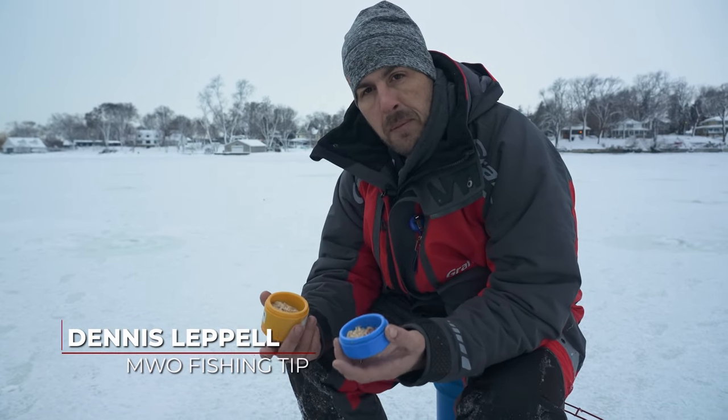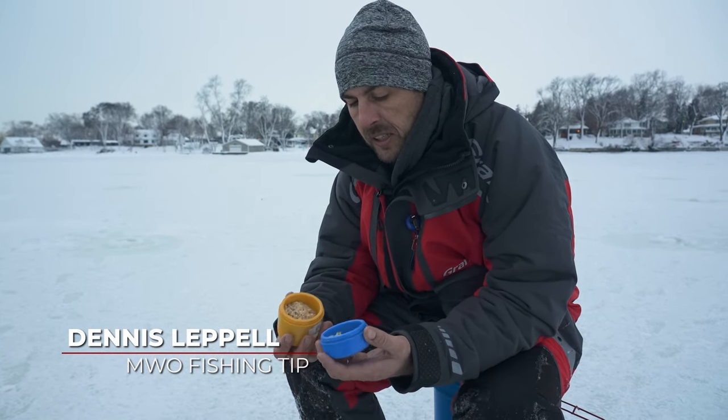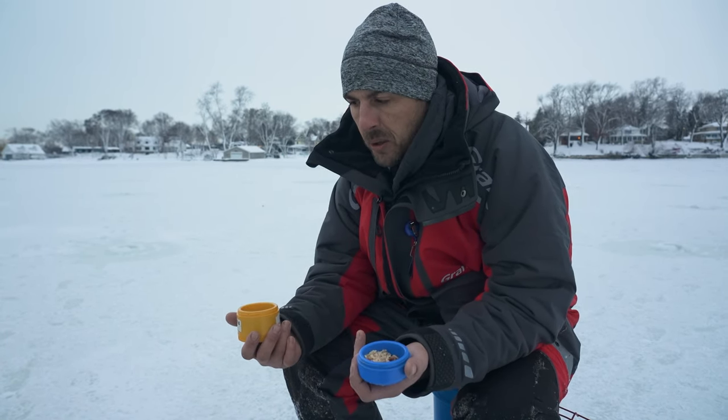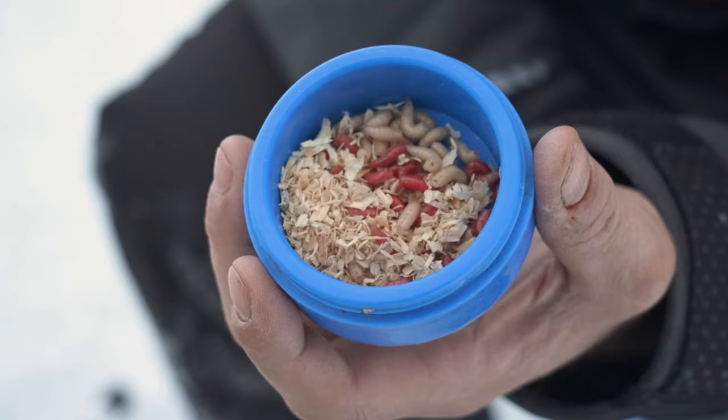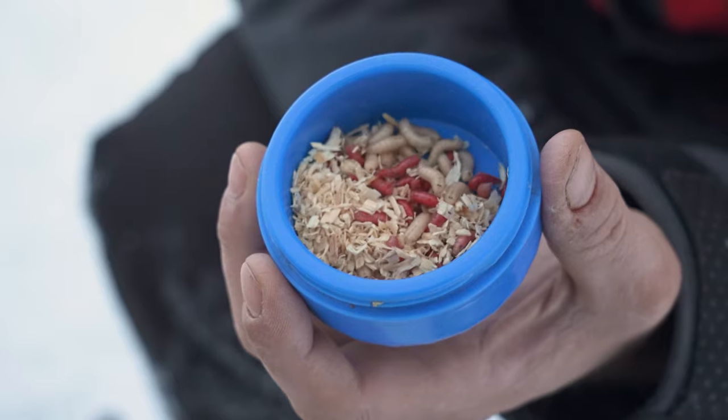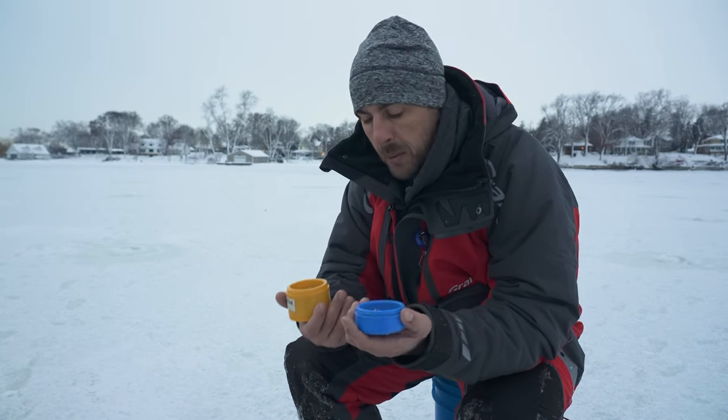Two of the three main baits that we use for ice fishing are spikes and waxworms. If you want to make them last longer, you actually have to store them at the proper temperatures. You want to keep these around 34 to 38 degrees, so the fridge is an ideal place to store them to keep them dormant.